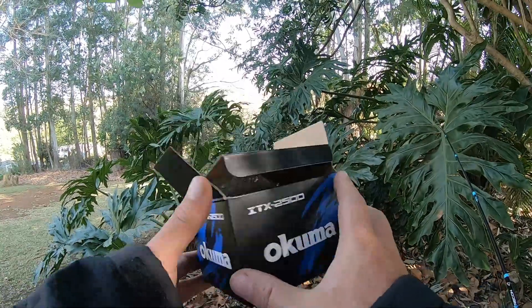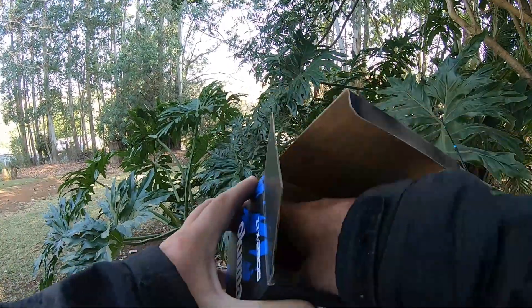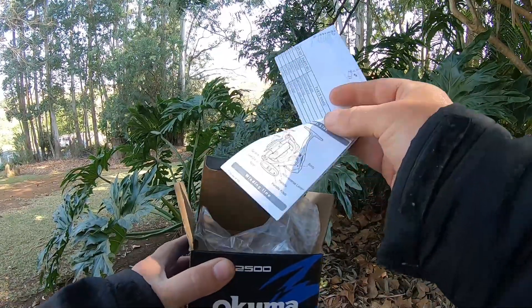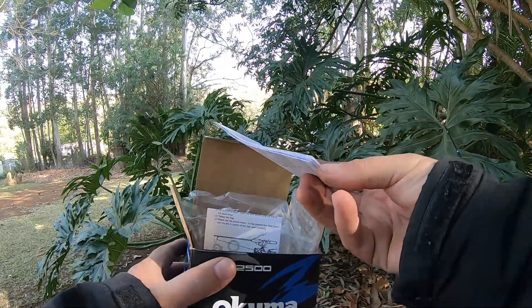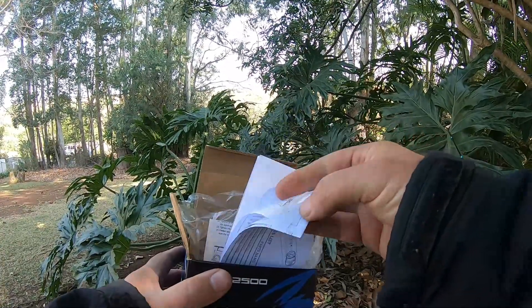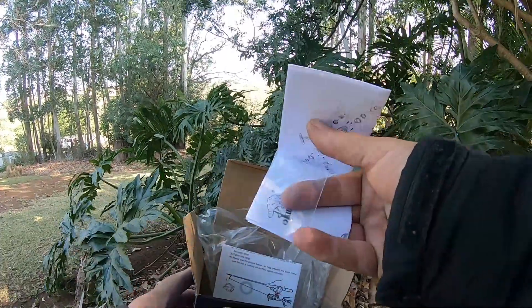I'm very impressed — I think you guys will enjoy this reel. It comes with a couple of little books inside: how to tie a line, how to put things on, and a part list as well.